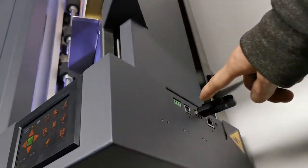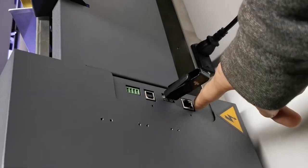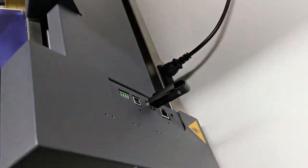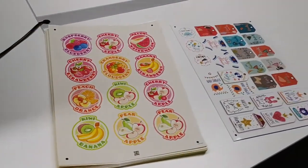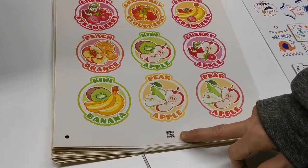You see here, we have a USB cable. Here it's for LAN. Here, it's Udisk. And we also have, you see here, it's with QR code here.